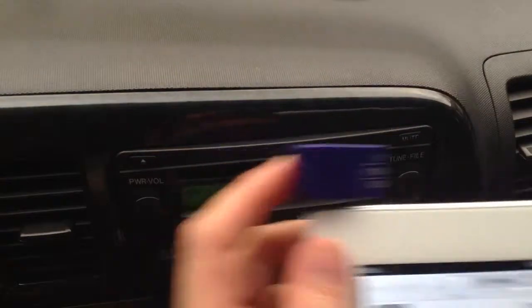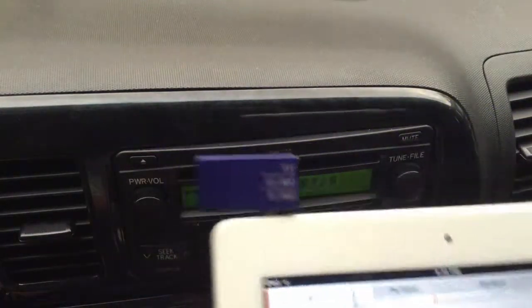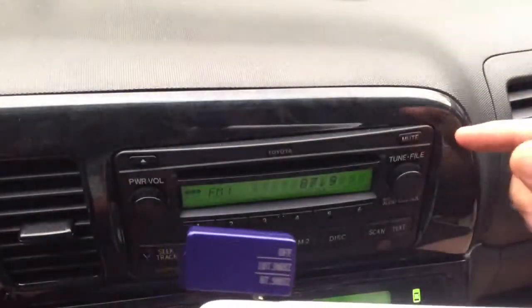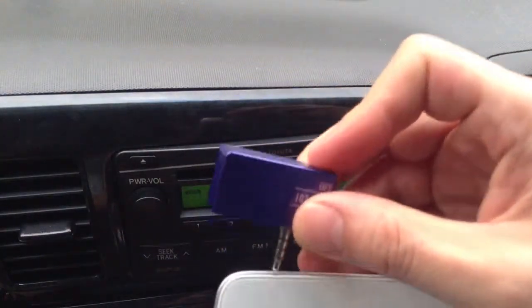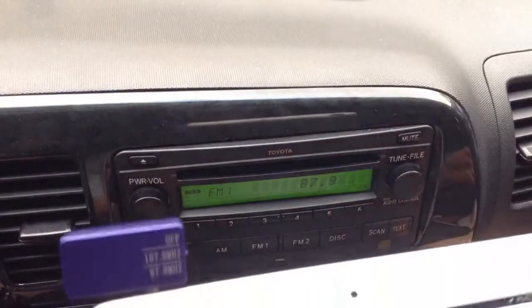There are no wires or any sort of other accessories that you need to connect your device — in this case, the iPad 2 — onto your car radio. You simply turn this on and plug it into your device, set your car radio, and then you're ready to rock.